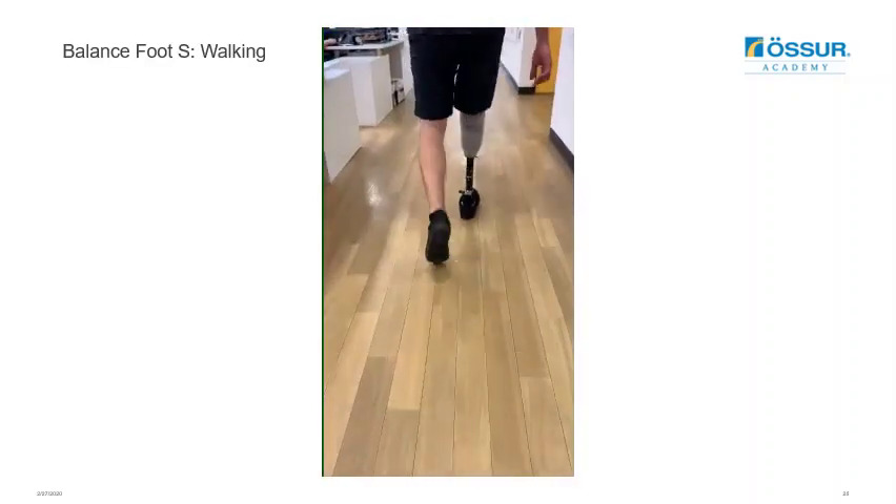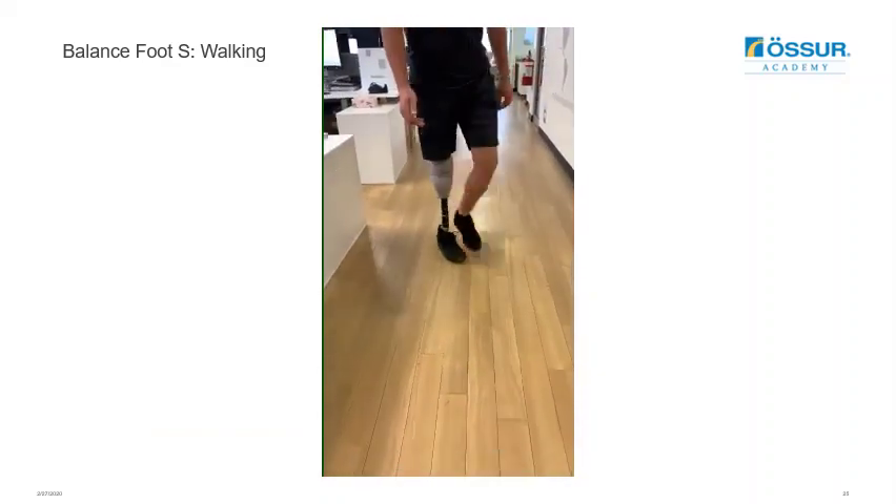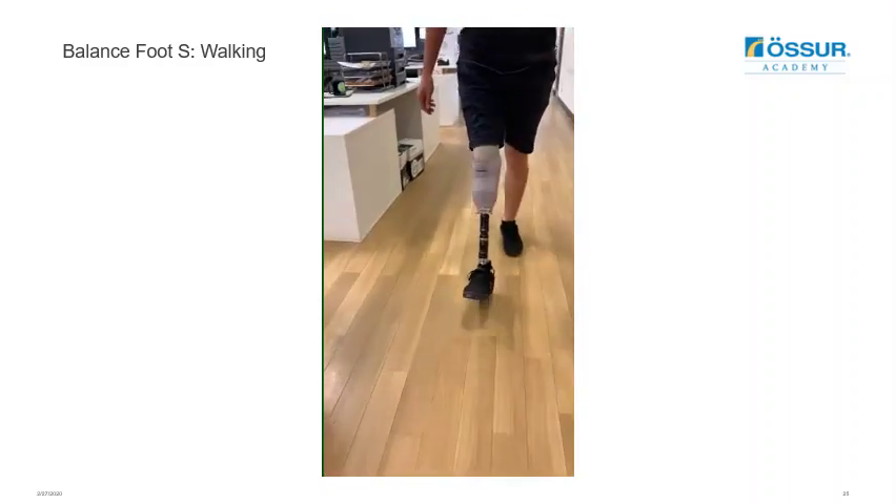This video shows the smooth rollover that the foot provides — giving the user a comfortable cushioned heel strike, smooth rollover, and gentle energy return.